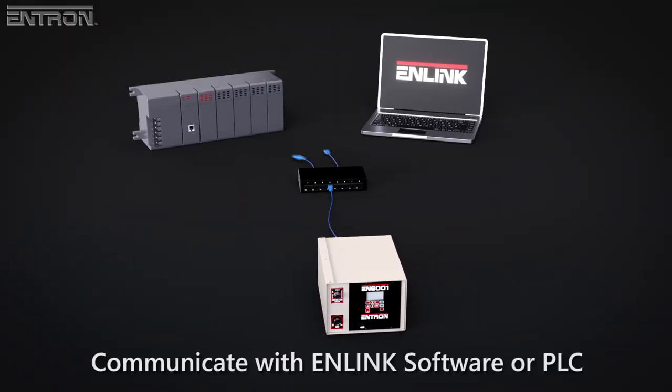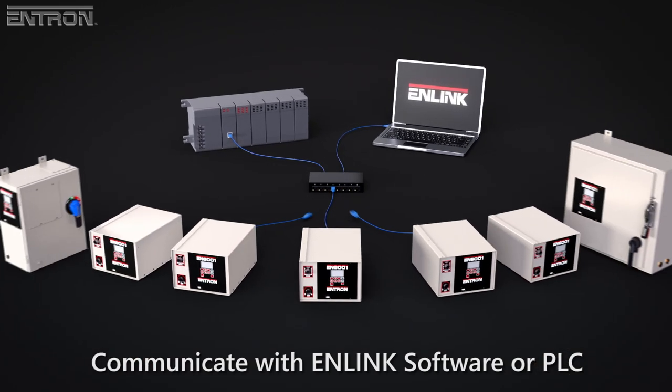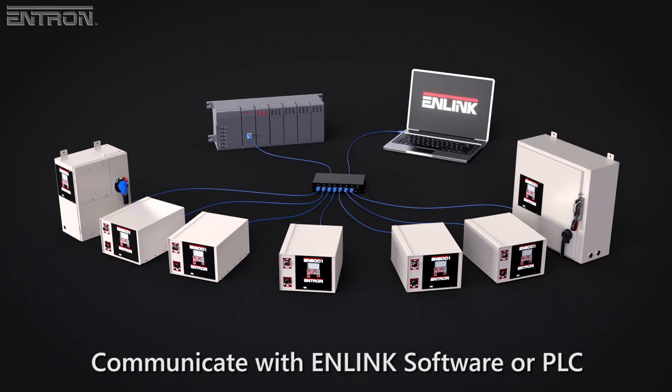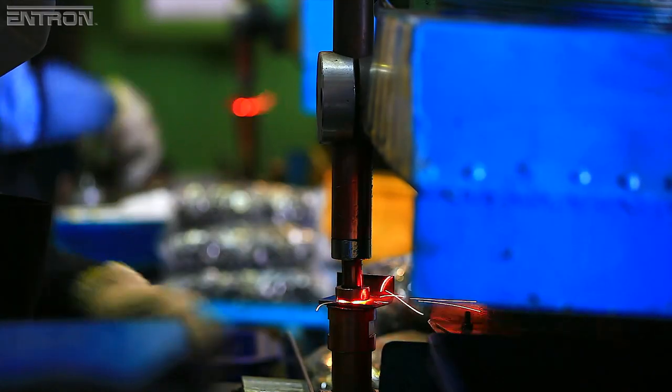With the Ethernet IP card, you can create or modify weld schedules and control the operation of the EN6001 with ENTRON's andLINK software or through other devices, such as a PLC.